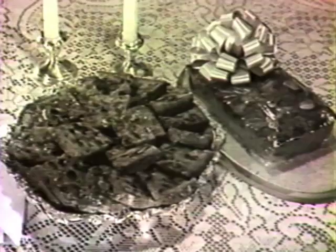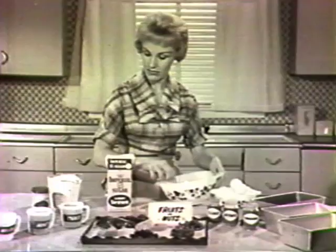Now's the time to start baking if you want to give or serve your Cordial Fruitcake during the holiday season. Fruitcake needs plenty of time to mellow. You'll find that fruitcake contains many fine ingredients — that's what makes it so good.